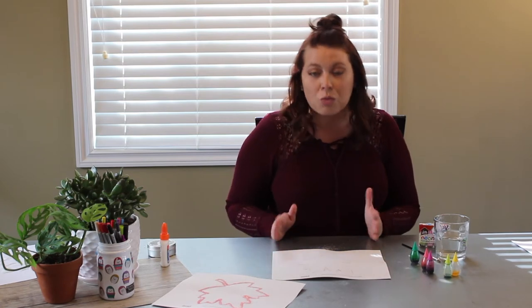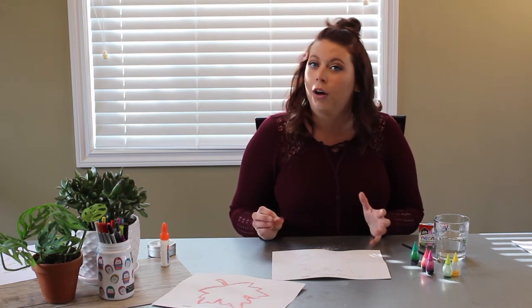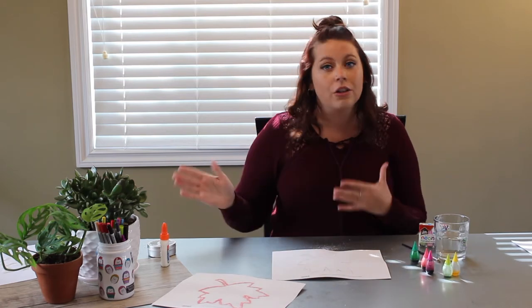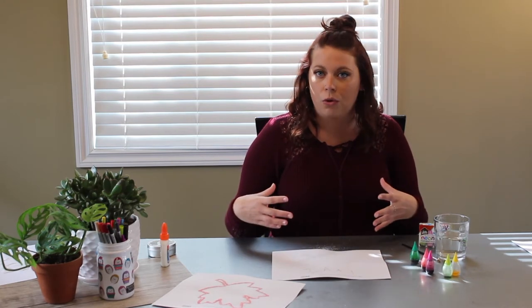This does work better on a thicker piece of paper, like a cardstock or a watercolor paper, but you can try it out on regular paper as well. I'm sure it'll work. You just have to be careful to not put too much water on it because you don't want to soak the whole paper.